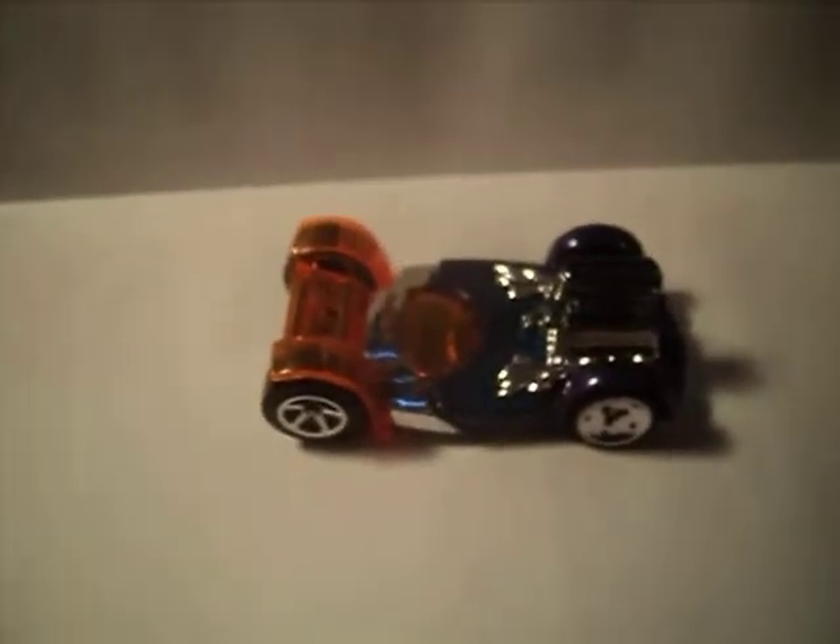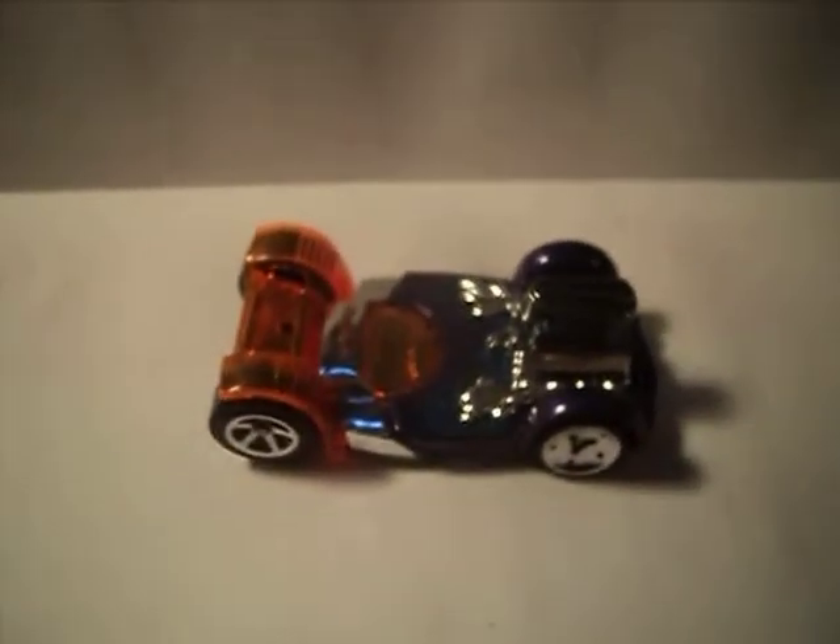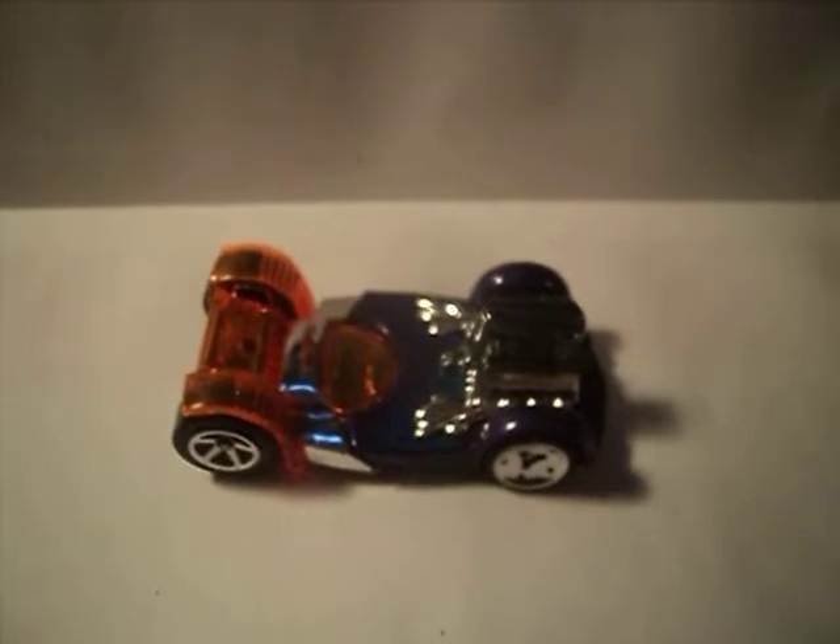Wow. At least it's got a bit of weight to it. Alright guys, there's your look at the Drop Tops Flattery. Thanks for stopping by.